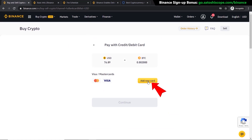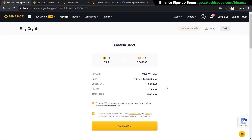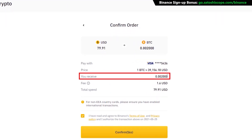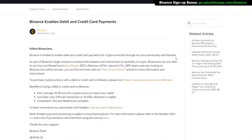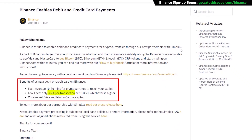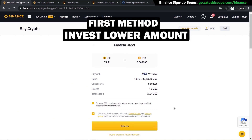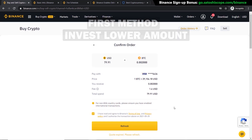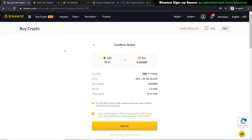You'll also need to take a photo of your face as part of the verification process. This is required on all exchanges if you want to purchase cryptocurrencies with fiat money. Once that's done, click Add New Card. After your card has been successfully added, click Continue. This takes you to the final page where you can see the amount of Bitcoin you'll receive, the rate, and the fees — around 2%, but it can go as high as 3.5% using this method.